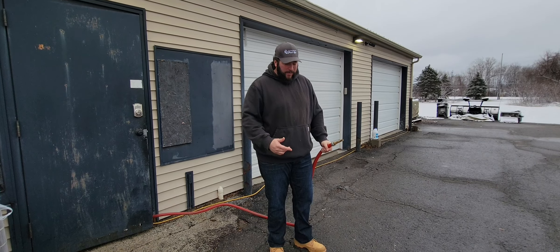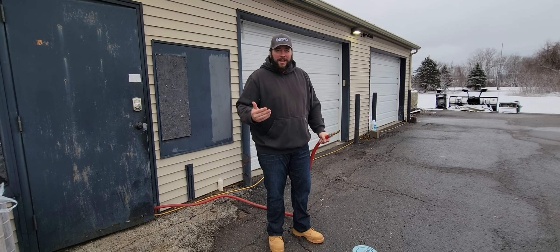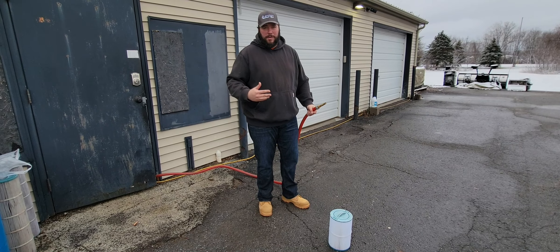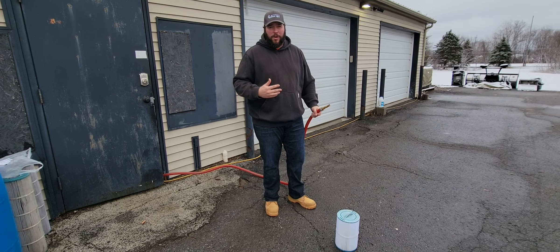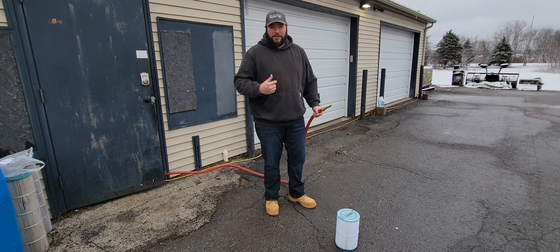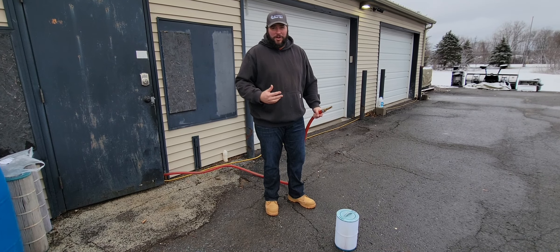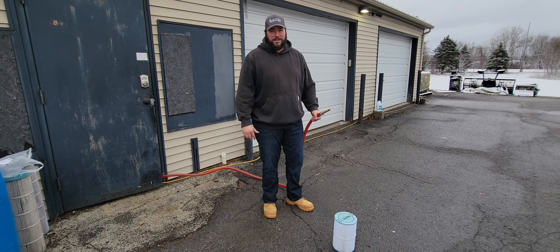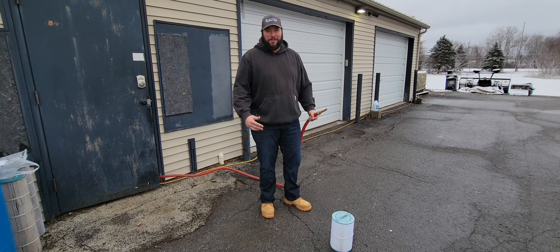Hey guys, Mike Crosber here. I know we've got a few of these videos floating out there, but I want to do another example of how to clean your filter. It's wintertime, and a commitment we make to all of our Caldera and Free Flow owners is if you bring us your filter, we'll clean it for you. We know your hose spigots are probably frozen, hoses too, so we keep our line going so we can clean your filter for you. It's another perk of becoming a KB family member.